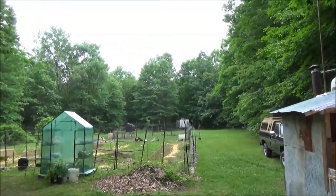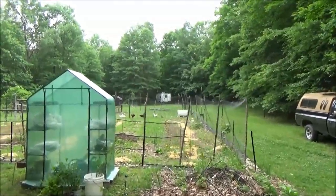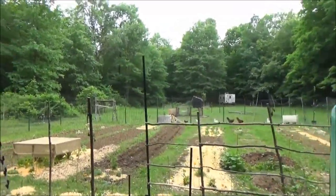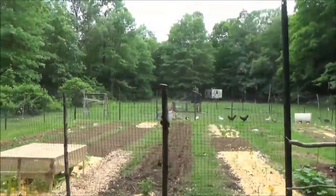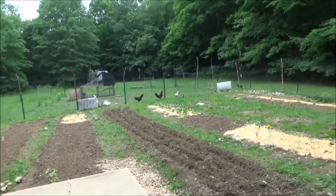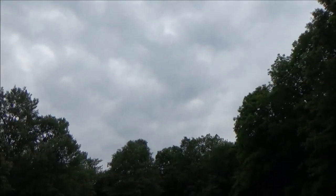Hi, this is Troy from the do-it-yourself world and the Off-Grid Project. I think you will notice something different today. I am recording in HD and you'll probably notice a lack of shakiness in my video. I finally broke down and got a camera at Walmart. It's not expensive. Wish I had done this years ago, but this is my first time out with my camera.